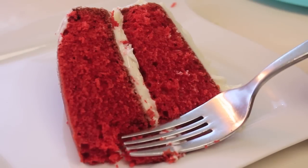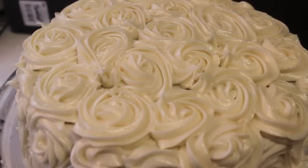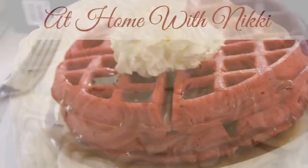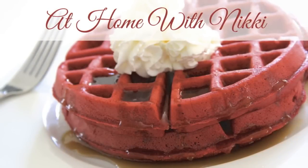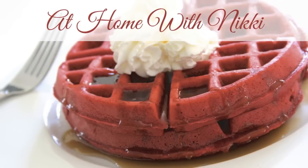Hi friends, it's Rosie from iHeartRecipes and in this video I'm making a delicious homemade red velvet cake. I'm going to decorate the cake with delicious rose swirls made out of cream cheese frosting, and I'm collaborating with one of my favorite YouTube channels, At Home with Nikki. She does everything from interior decorating to cooking and she'll be making red velvet waffles. At the end of this video, I will leave a link to her video.